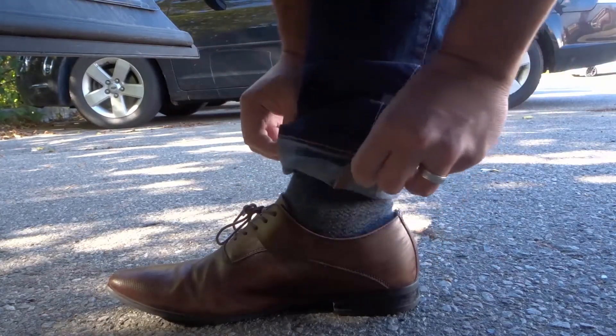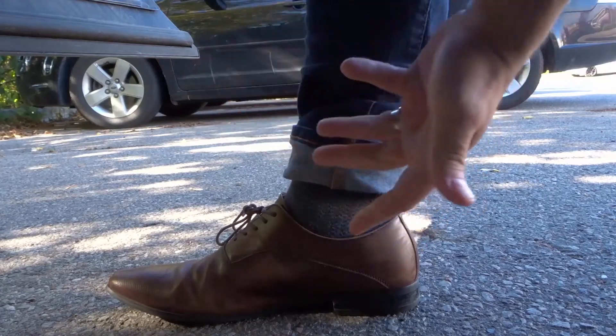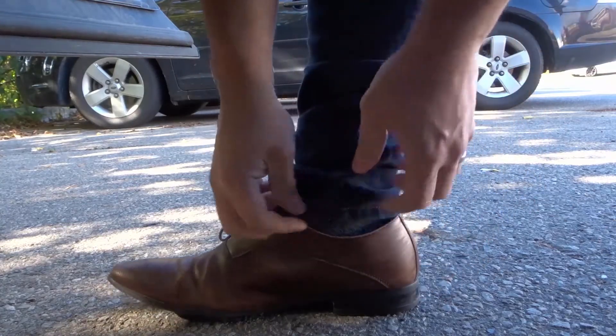So instead of just regularly rolling them up like this, since this is a tutorial for rolling up your jeans, as I said earlier, we're gonna pin roll them.